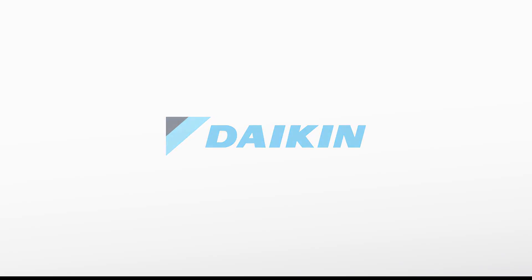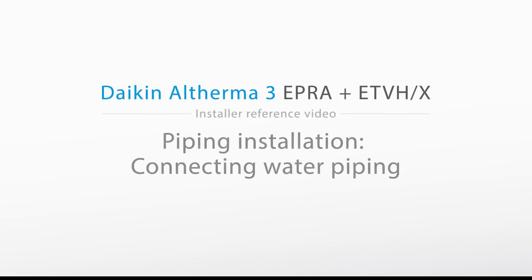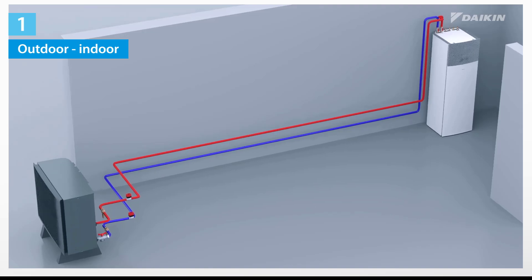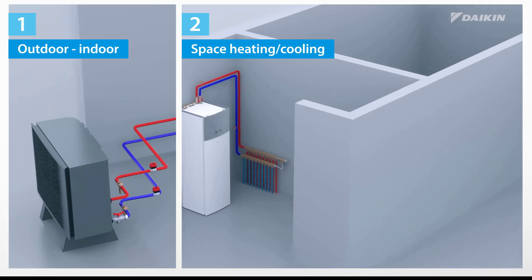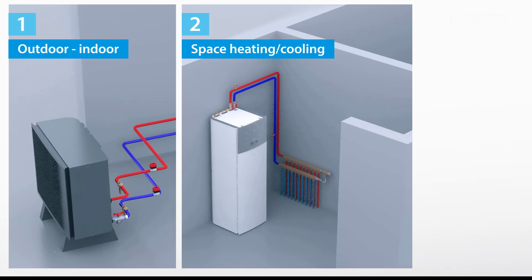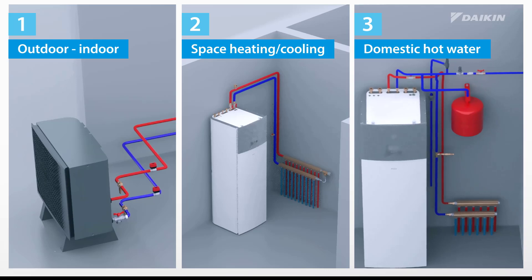Welcome to the instructional video on the installation of field piping of Daikin Altherma 3, piping installation, connecting the water piping for EPRA plus ETVH or ETVX units. In this video, we begin by guiding you through the process of connecting the outdoor and indoor units water piping. Afterwards, we explain the installation of the space heating cooling field piping between the indoor unit and the collector. And finally, we show the installation of the domestic hot water field piping to the indoor unit. Now, let's get started.